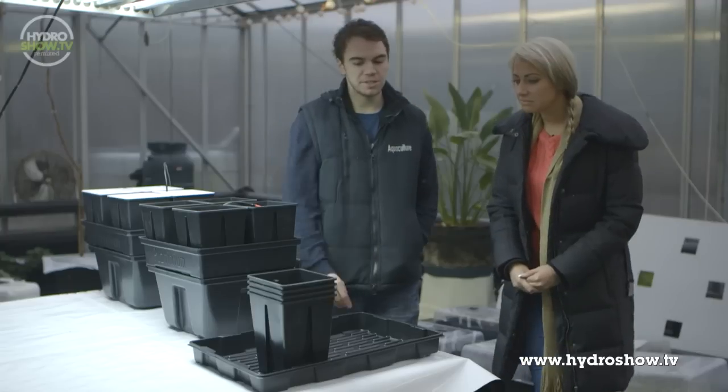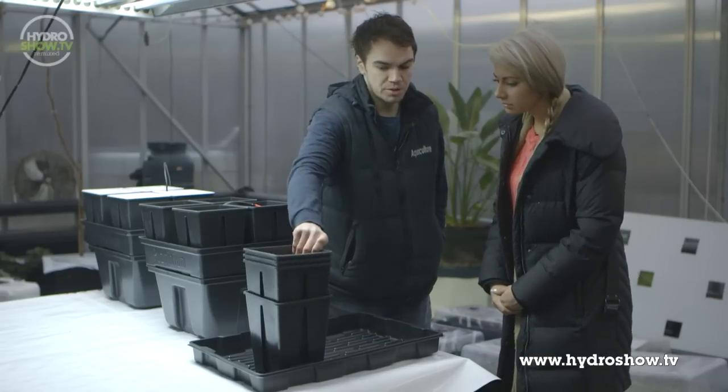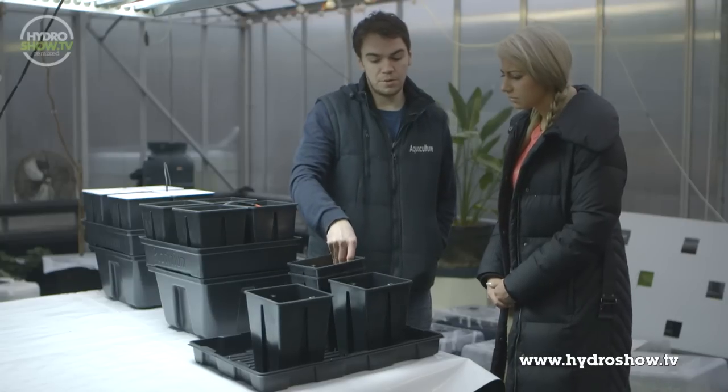To start with, we've got the hand watering system — it's basically just a collection tray with four pots which we'll be filling with soil and hand watering from a bucket.